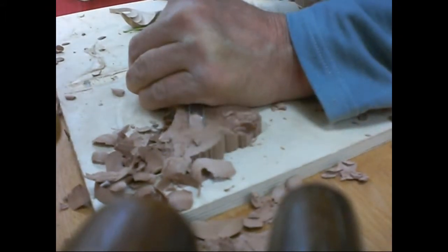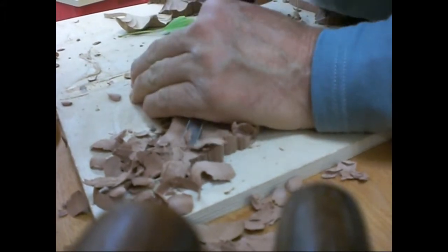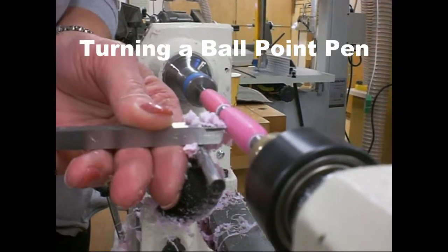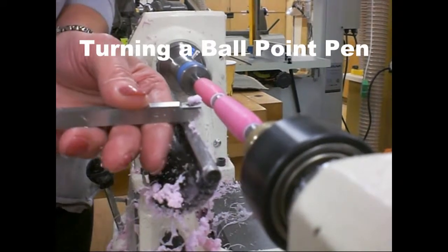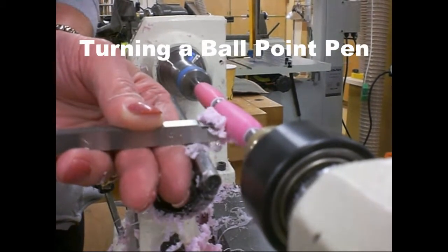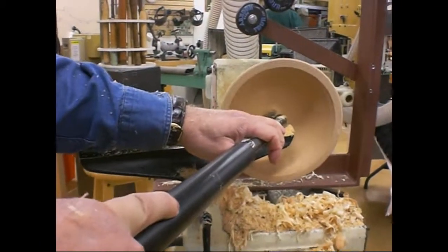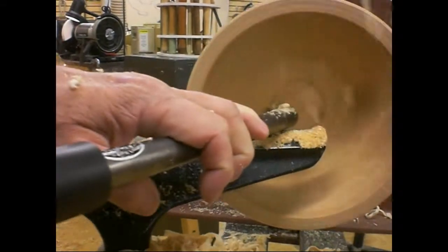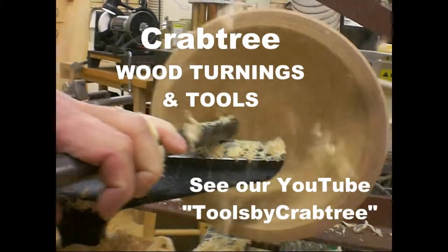Hands at work at Woodcraft Seattle. How long does it take to make one of those flowers? Well, this is about having fun. You're making a video? Yes, actually. Hey yeah, this is great, and the more sawdust, the better. We're at Woodcraft's here in Seattle, just doing fun videos.